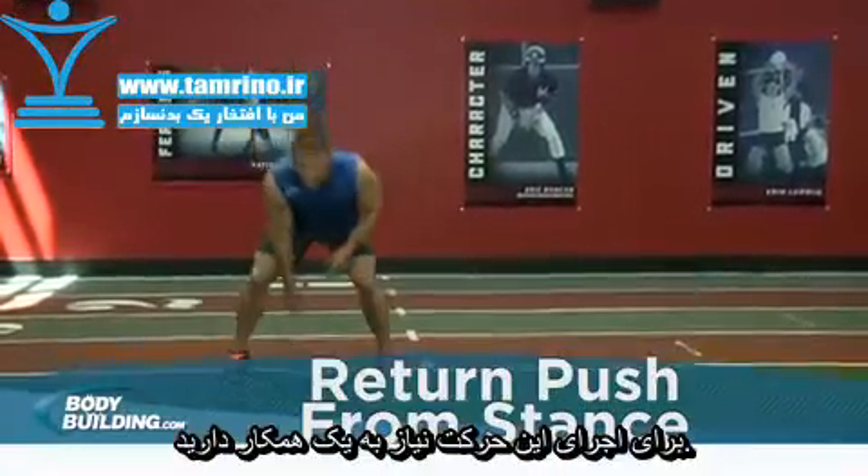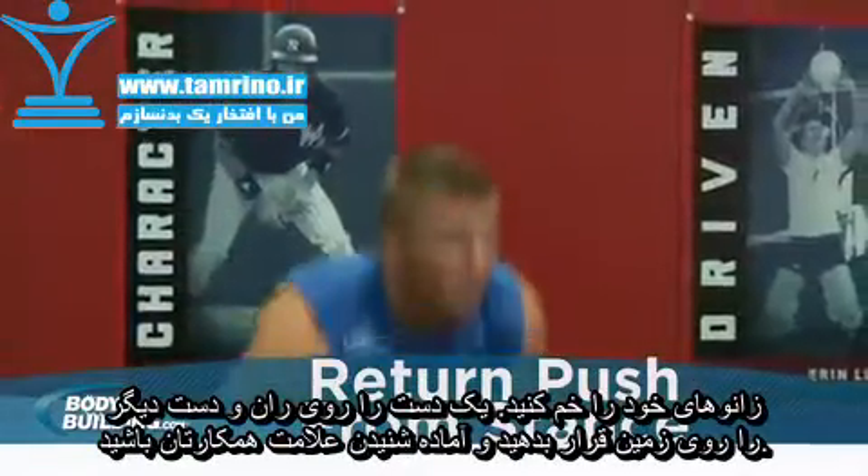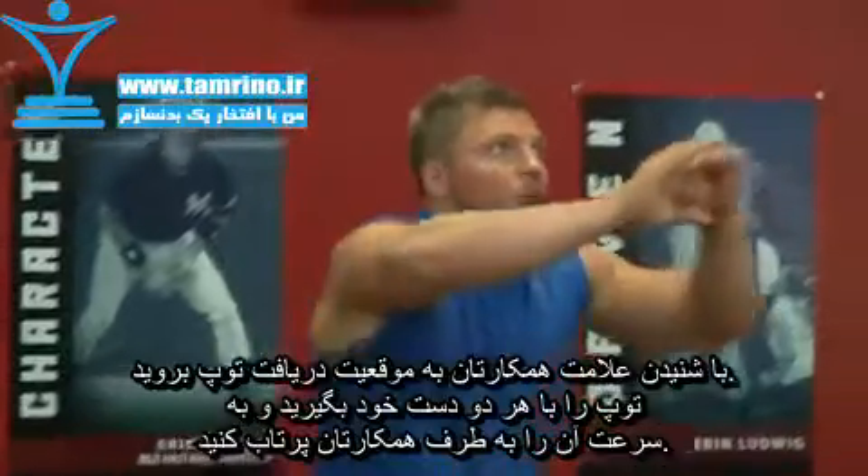You will need a partner for this drill. Begin in an athletic two or three point stance. At the signal, move into a position to receive the pass from your partner.